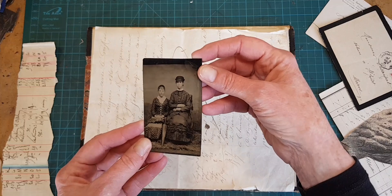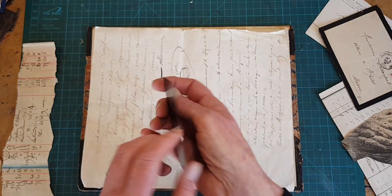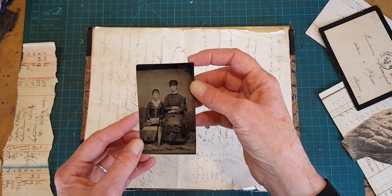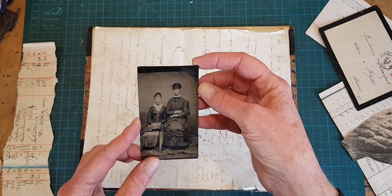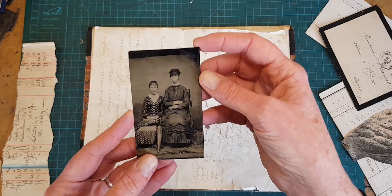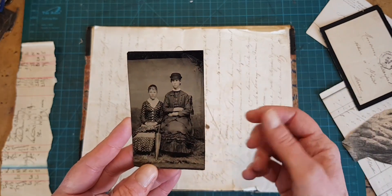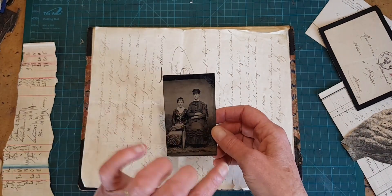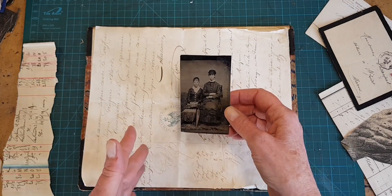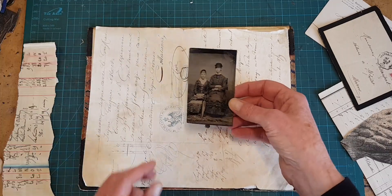Here is a tintype — it's actually a photograph on tin, from the 1860s. I collect old tintypes; the costumes are fantastic. I really love this little bowler hat she's wearing and the expression. If you like tintypes, I do have some for sale in my shop — there's a link in the text below.